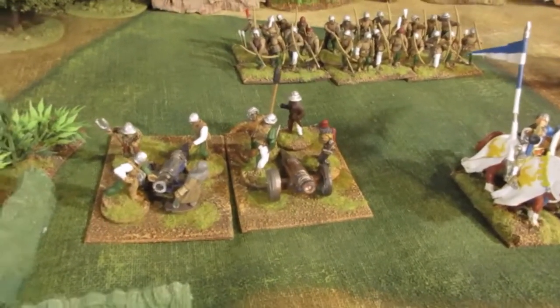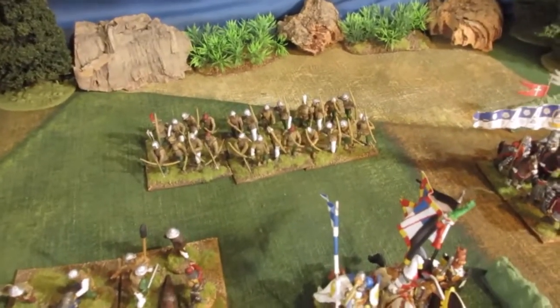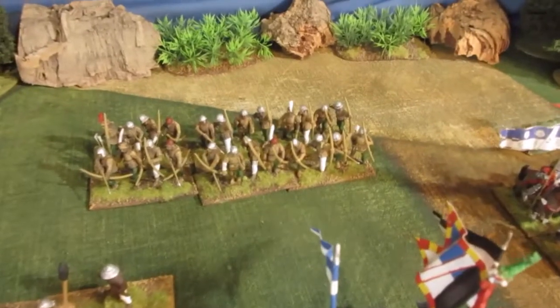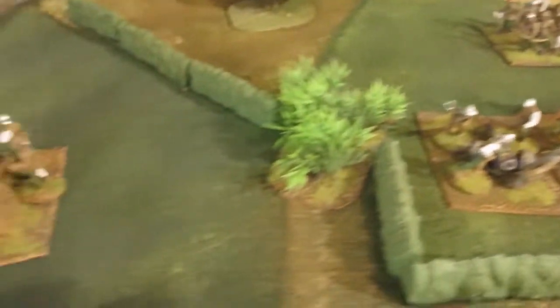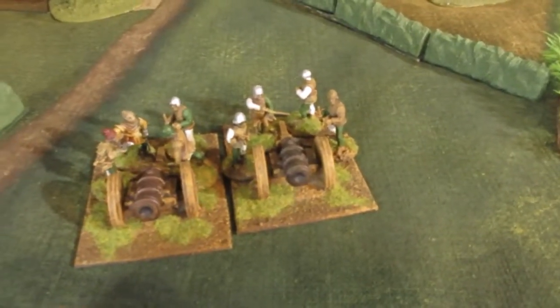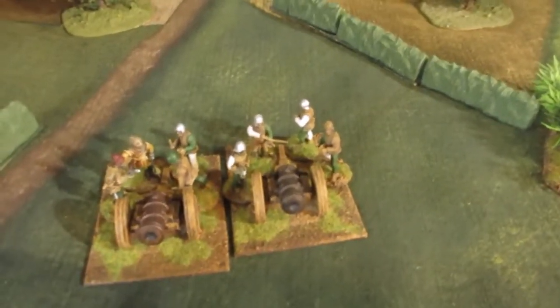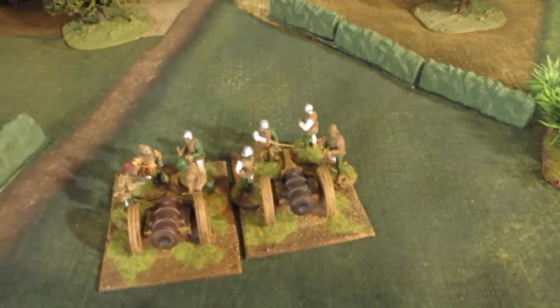Sort of later artillery, probably. A unit of partly painted later archers — definitely Wars of the Roses archers there. And then over here we've got some bombards with crews. I leave the crews loose and they can be used on a 2 or a 3 or a 4 or whatever size base.